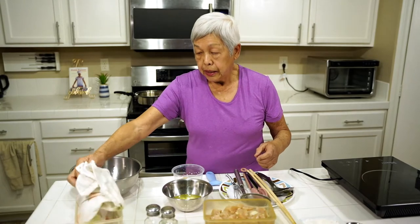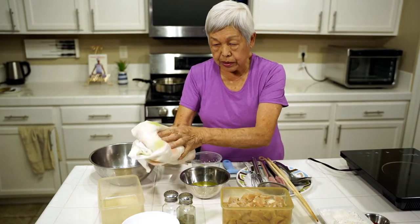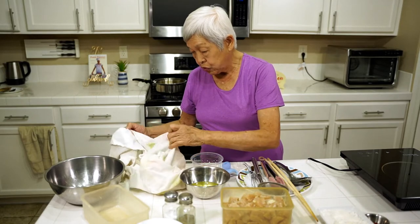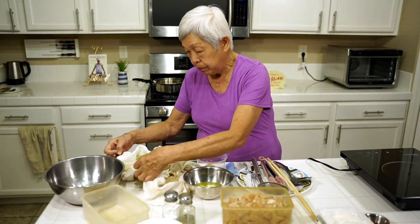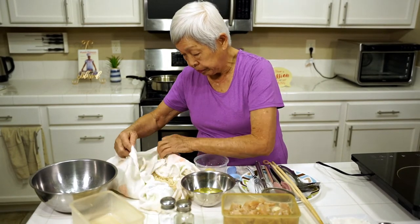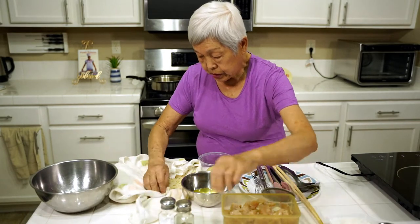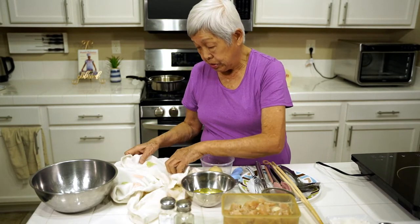I have a dishcloth here — you can use paper towels, but I decided to use a dishcloth. What I did was shred the potatoes with this kind of shredder. I'm going to dry them because we're going to fry them and you don't want splattering. You soak the potatoes in water because if you don't, they'll turn all brown. I had them in a container, soaked and changed the water a couple of times — actually I did it yesterday so it could sit.